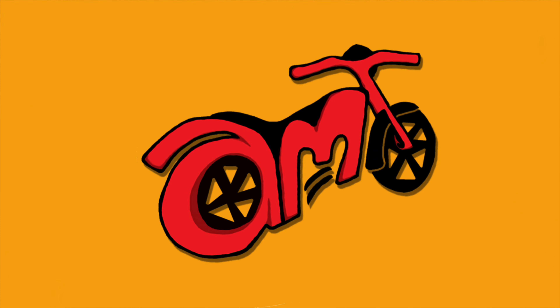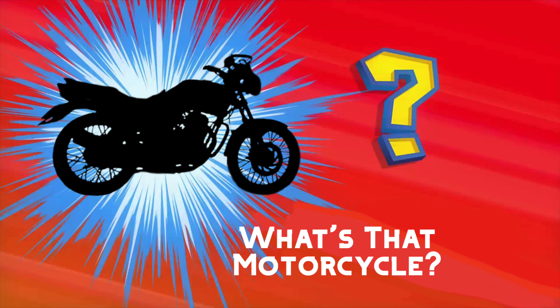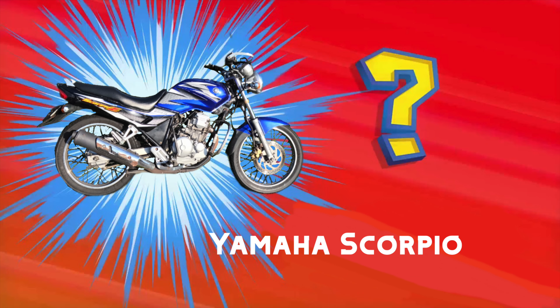G'day, this is A Motorcycle's Tale. Previously on A Motorcycle's Tale — what's that motorcycle? It's a Yamaha Scorpio!